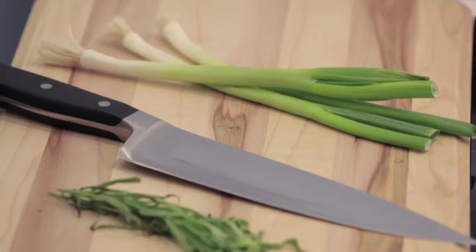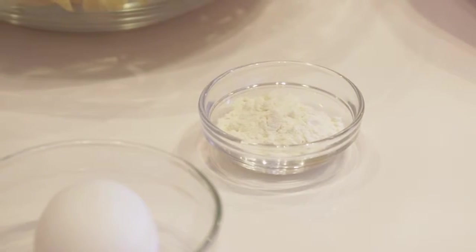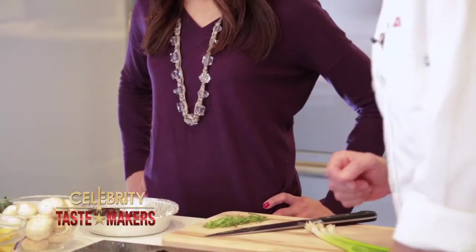What do we need to get started? Scallions, tarragon, mushrooms, noodles, flour, shredded Parmesan cheese, one egg, chopped spinach, and panko breadcrumbs.